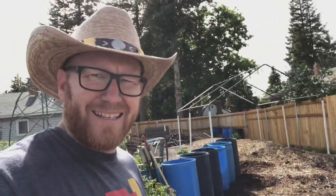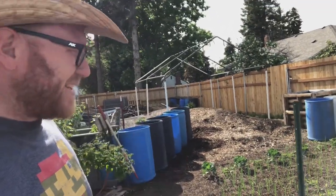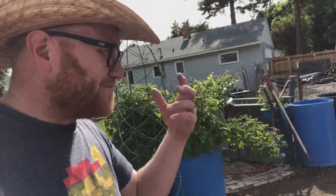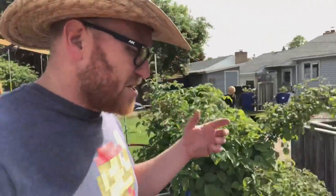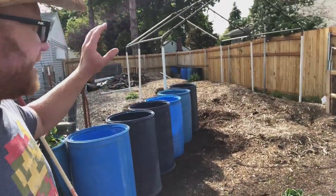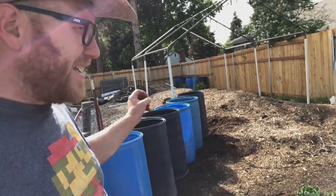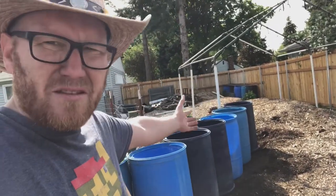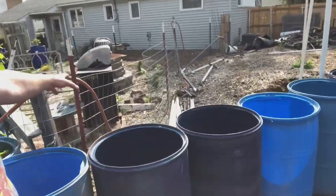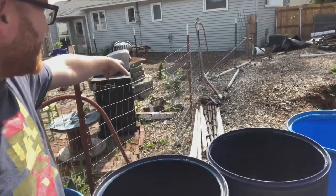All right friends, there it is — I think that's the final layout. As most of you know, I've been putting this through my head forever trying to figure out how exactly I was going to do these barrels. Because of the fruit cage, if I put the barrels here with an opening there, it kind of closes off the fruit cage and makes it feel like something it's not. This temporary fence right here is exactly what it is — it's temporary, and it's coming out.